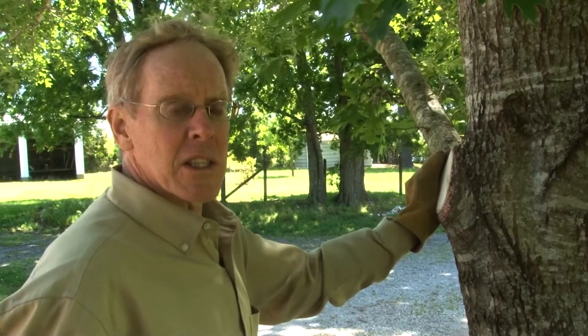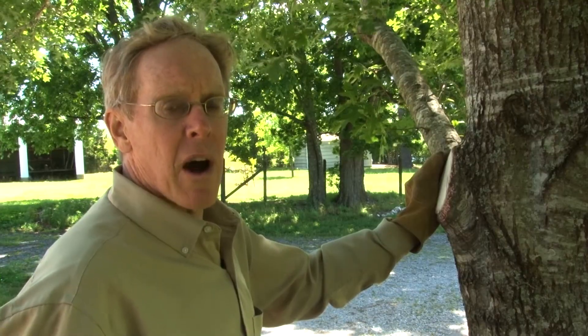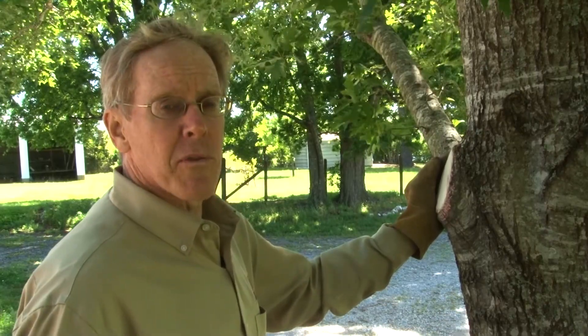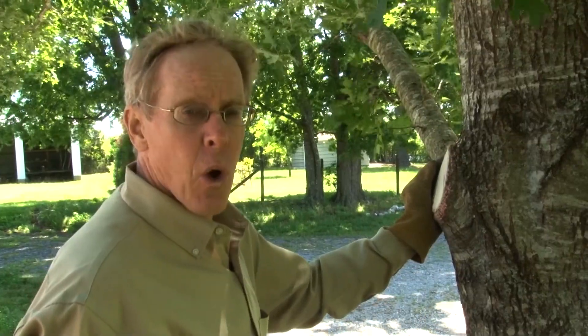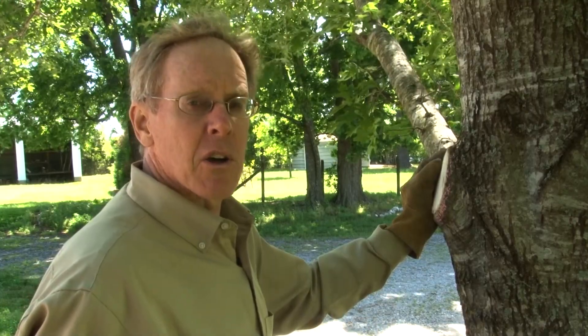We've just completed the process to properly prune a large branch from a shade tree. It involved three separate steps, and our final cut has left a very clean result, following our chalk mark and cutting just outside of the branch collar. The final question is: should we cover this pruning cut with pruning paint? Based on many years of research, the answer is no — we do not need to cover this pruning cut area with pruning paint. Hopefully you'll have as much success in removing a large branch from your tree.